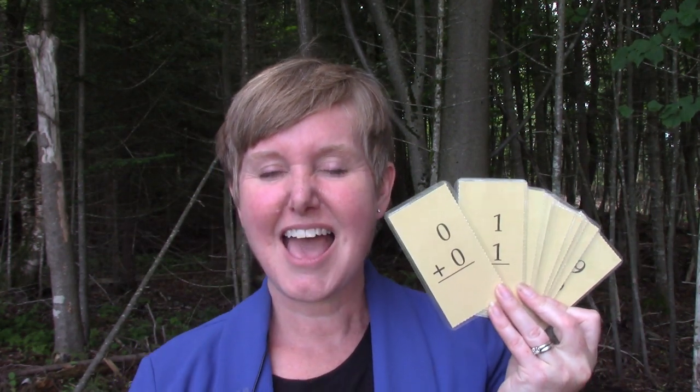Hello class! Welcome to today's math lesson. My name is Mrs. Lawson and I am so very glad that you are here to learn with me today. Today our learning goal is to review our doubles facts, and I bet that you remember them from last year.